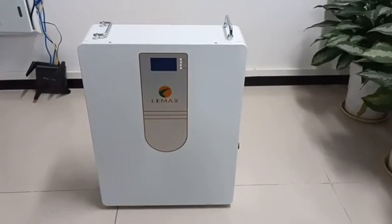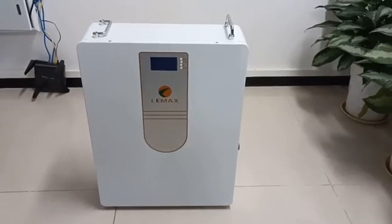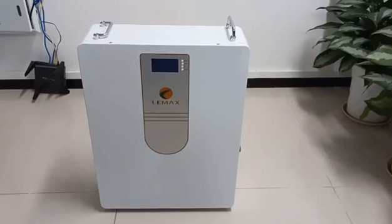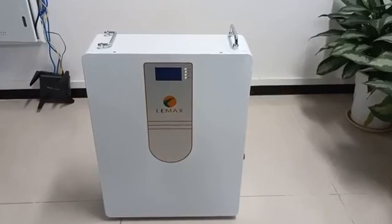Hello everyone, today I will introduce the LNW51.2 voltage 100A lithium battery. It consists of 8-grade cells with different cell brands such as CATL, BYD, EVE, and so on.